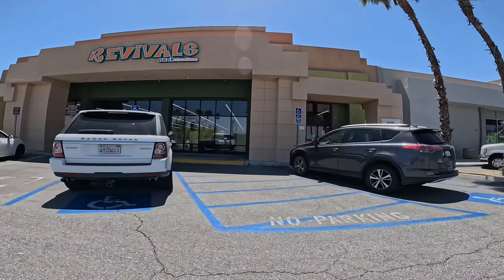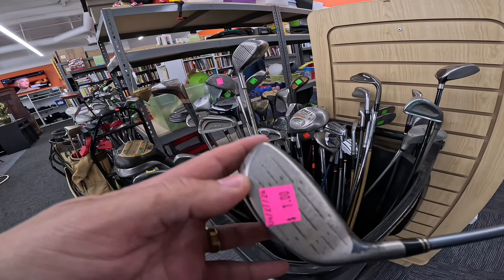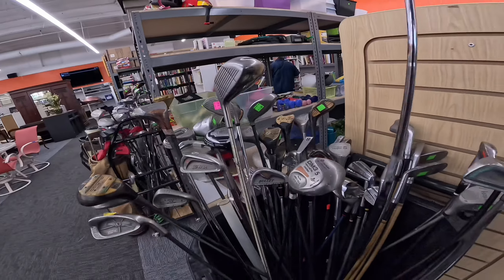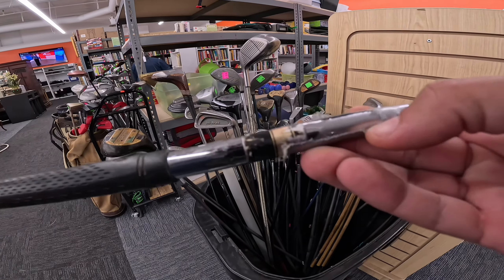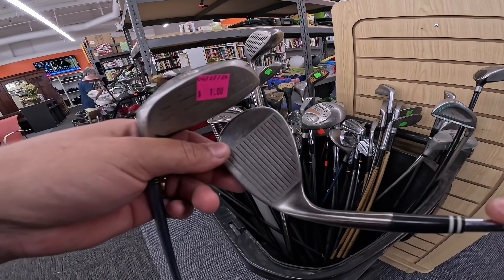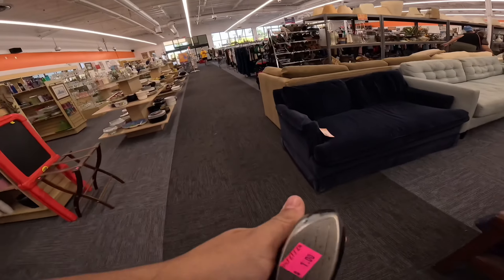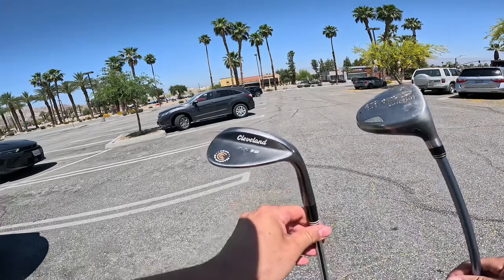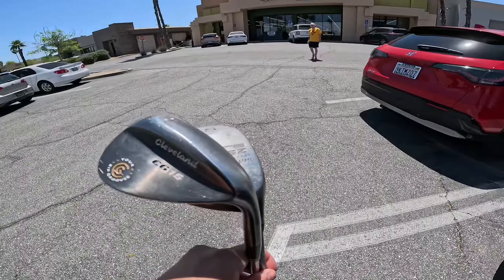Let's get these thrift deals started. It's been a while since I found anything good at thrift stores, so let's give this a shot. Another Cobra — a lot of Cobras today. It's only a buck. Women's Flexa, a little wedge with duct tape on it — hopefully that duct tape is not holding it together. Another piece of duct tape right here. CG-15. Let's try and grab these two. This one's a buck, this one doesn't have a price. They gave me the Cleveland wedge for a dollar — same price. Really good price, and a nice little wedge.